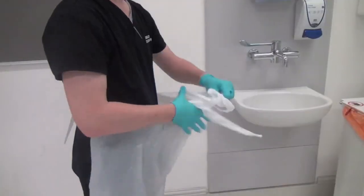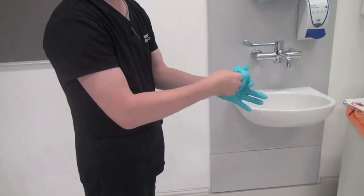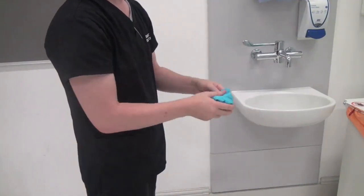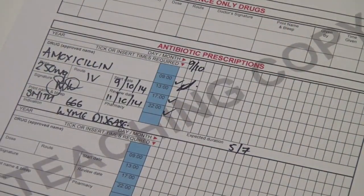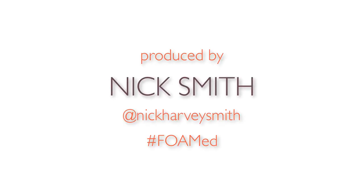Dispose of all your waste appropriately. Then make sure you've signed for the drug that you've just administered. So that's it — the basics of bolusing an IV antibiotic in under five minutes. Thank you very much for watching.